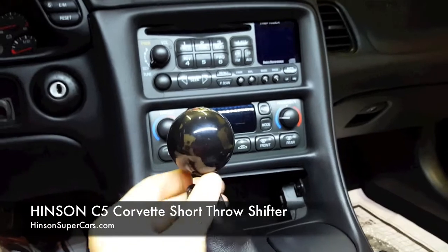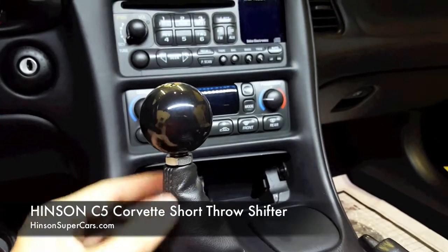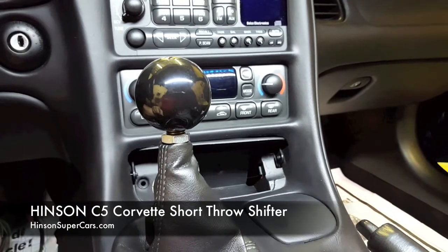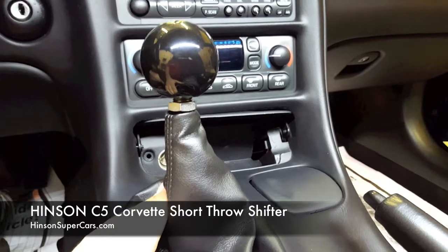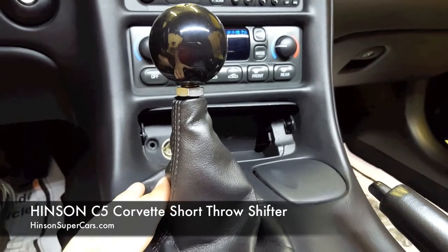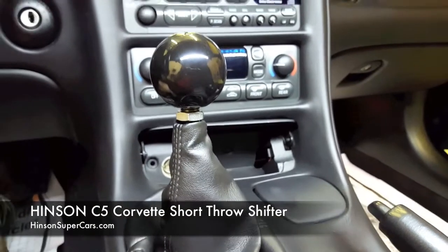This is basically set to where this will be height-wise. You have the option of running the jam nut down to where you want it to be, and the boot will naturally spring back up to sit across the bottom of it. Use a 3/4-inch wrench to tighten the jam nut up to the bottom of it. If you ever experience your handle rattling while driving, it's because you did not tighten your shifter handle tight enough. Use the applied torque specs and recheck your torque.